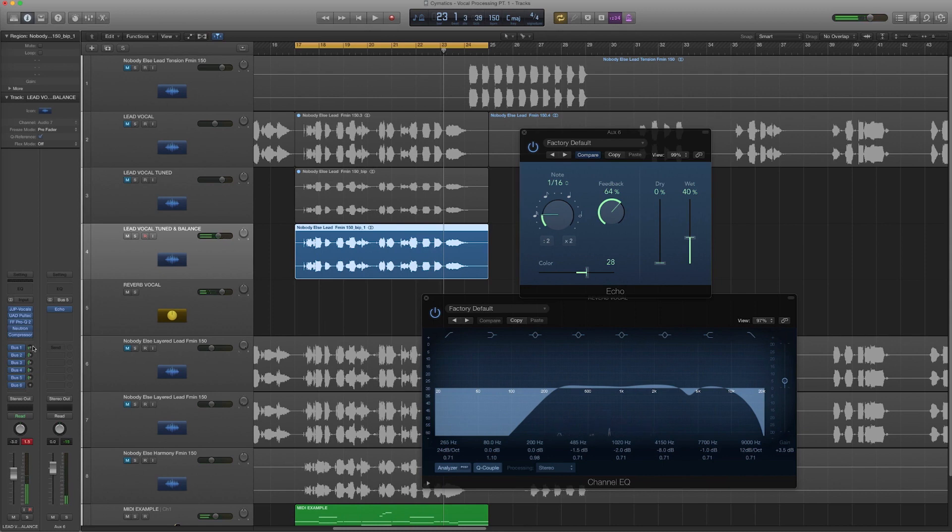Let's shut those buses off now so you can hear the difference — then bring them back on. You can clearly hear what the buses are adding. We're starting to peak a little bit there, so I'm going to bring that down.